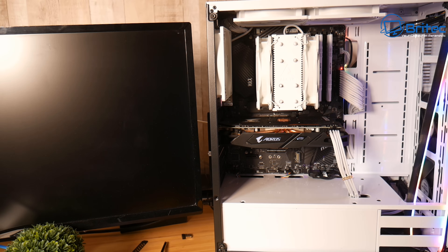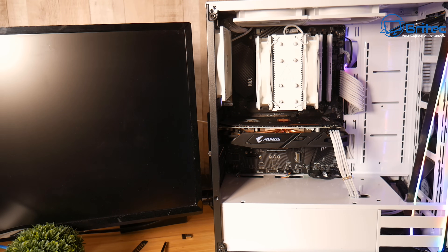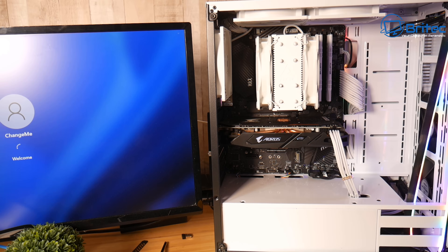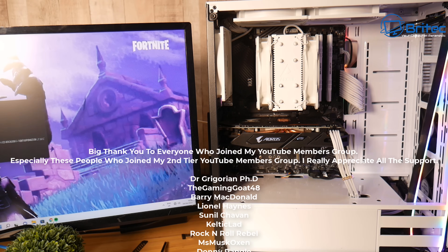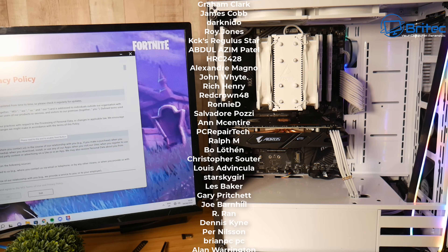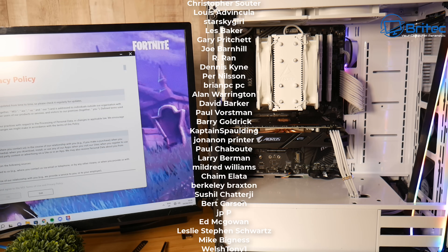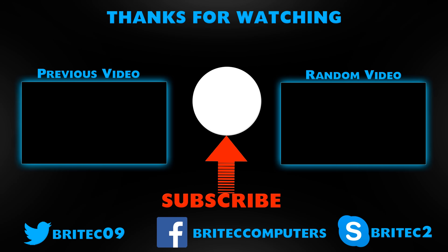We're now getting display coming up on the screen and the PC is powering on. Once I get to the desktop, I'll run some stress tests to make sure the GPU is fine and everything is working okay with no other issues. That's basically how we resolve this PC issue very quickly — it doesn't have to be difficult to troubleshoot a dead PC. My name is Brian from BiotechComputers.co.uk — have a great day, thanks for watching!